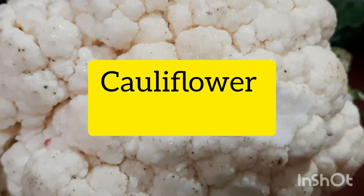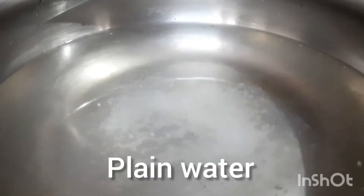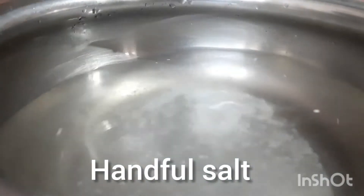First, I want to make a cauliflower. You can take plain water. You can cut it out and put the cauliflower in the top.